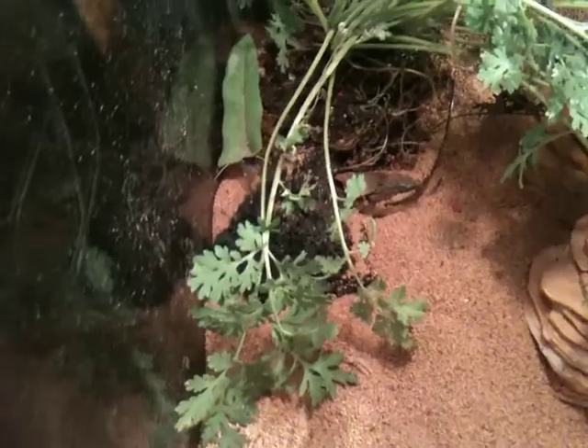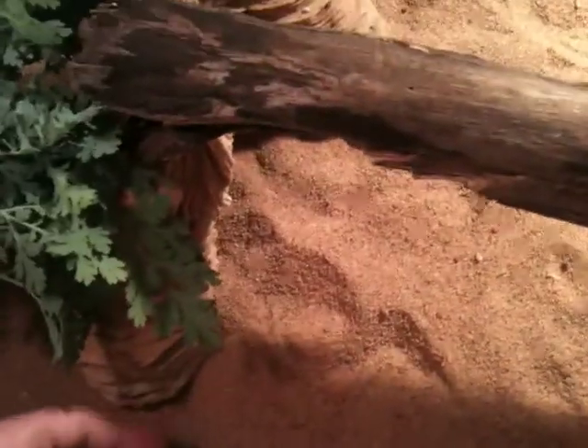He likes trying to get behind that plant — that's where he hides sometimes, right behind there. There's a little thing inside. It's not completely filled with sand; it's got a little plastic container with dirt in it. The water's a little dirty, I'm going to have to redo that. He likes to step in his water with sand on his feet.